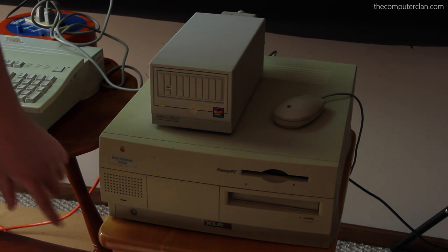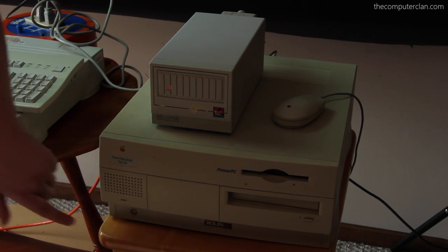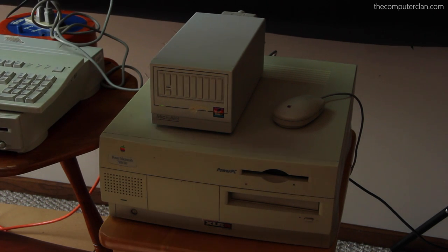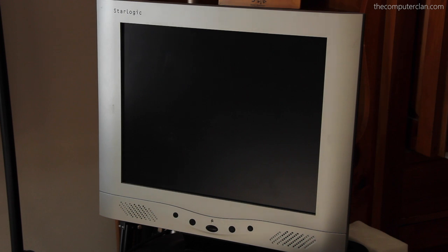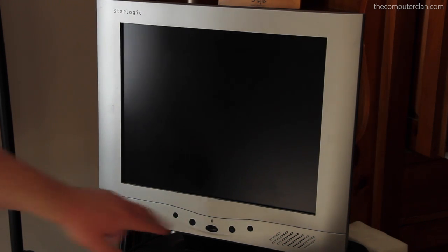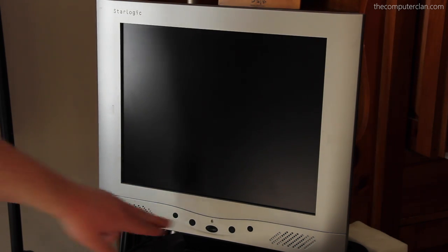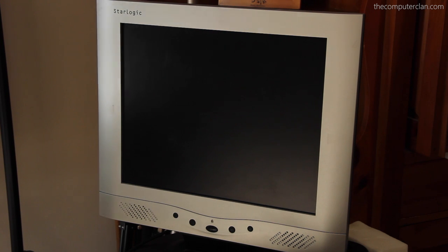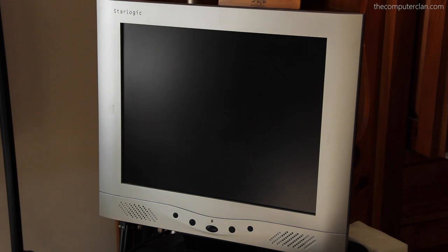Now we'll press the button on the Power Mac — I hope it doesn't fall inside the computer. There we go, we have power up Houston. So now we're going to boot this thing up and see what happens. I thought it would be running like version 7 of the Mac OS, but no — the previous owner stuck OS 9 on this thing. Okay, two seconds into the video we're already having a problem here. Let's check the power — negatory Houston, there's no problem with the power.